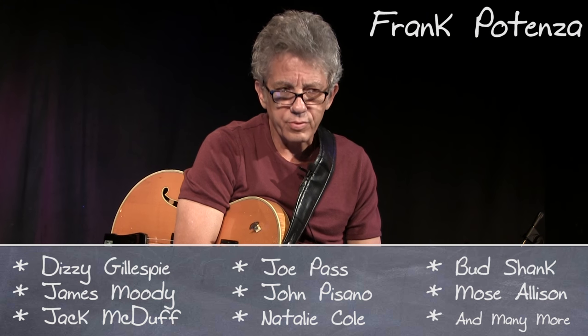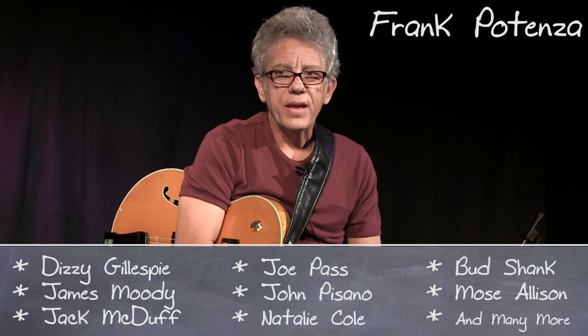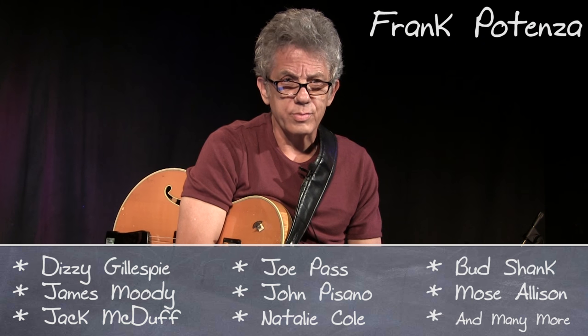You don't need accompaniment. You can play perfectly complete music all by yourself. But it's difficult — I think it's the most difficult thing to do on the instrument.